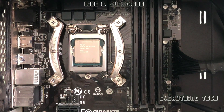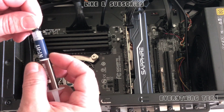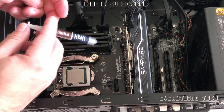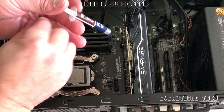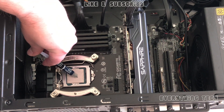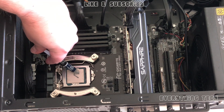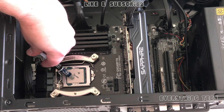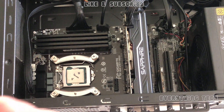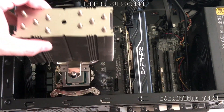Use the provided Phillips screwdriver to screw everything in properly — don't overdo it, just make sure it's secure. After that, apply thermal paste to the CPU. I'm using the paste provided by Noctua, which is quite good. I also have MX2 but decided to try this one and see what temperatures are like. There are many ways to spread thermal paste — I prefer putting a line in the center.